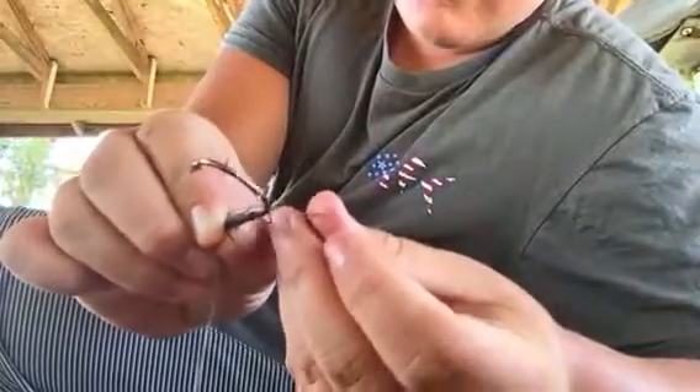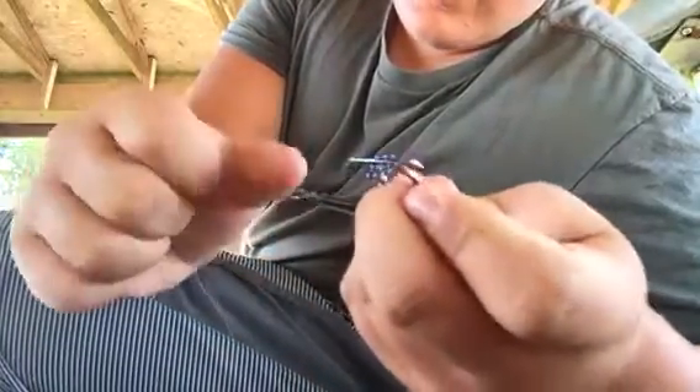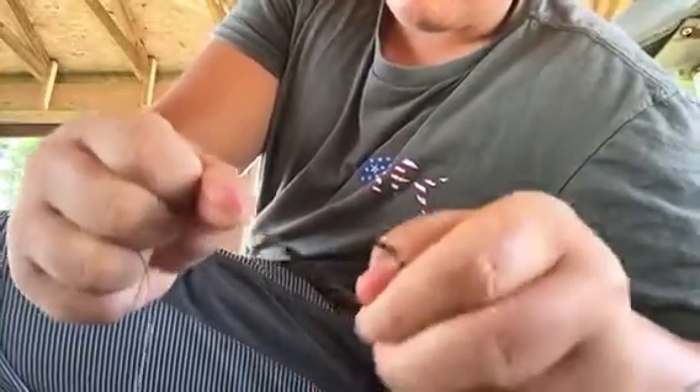Now you're going to take this, go down through the loop, and cinch your braid down — just like that. Now you've got your snail knot tied.